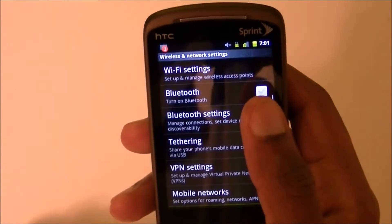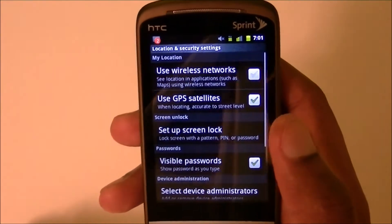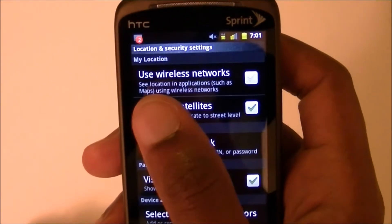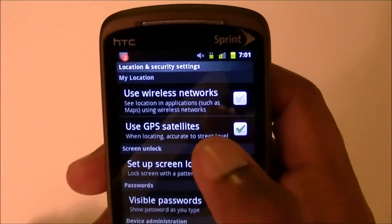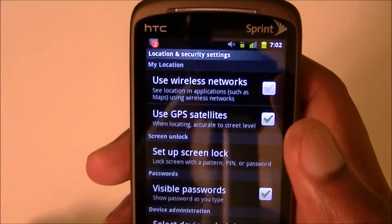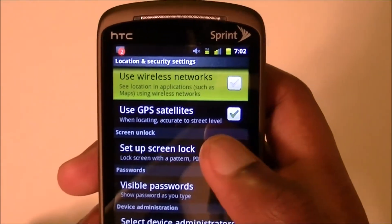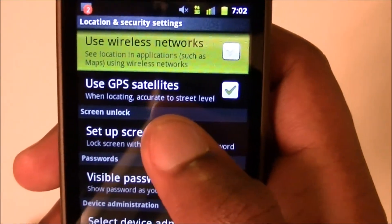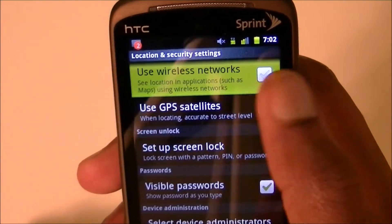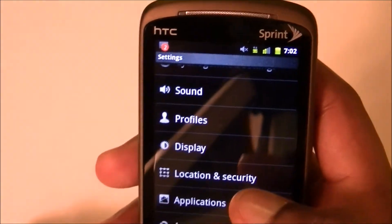Another slightly tricky area is Location and Security. You have two options: Use Wireless Networks and Use GPS Satellites. You do not need Use Wireless Networks on — that option lets the phone pull location data constantly whenever it wants. GPS is accurate to the street level, which is more than enough. So uncheck Use Wireless Networks and just leave GPS on — that will save your battery.